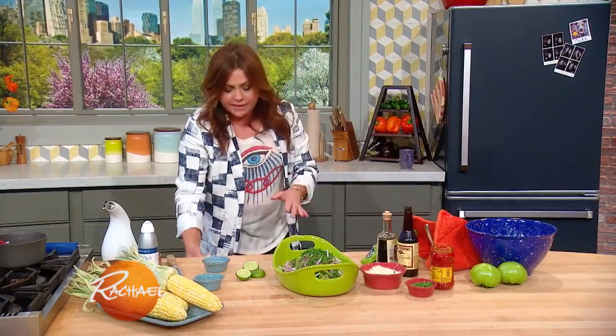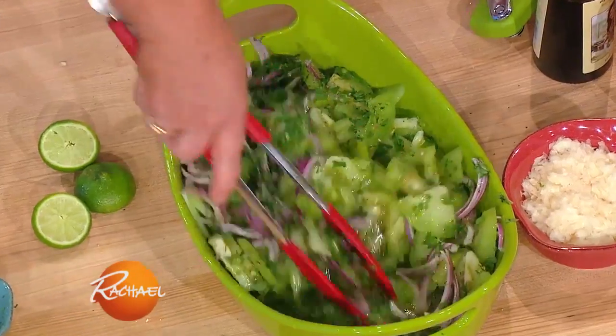You let this hang out for a few minutes, I promise you, it's addictive. It is the most delicious salad. Lovely.